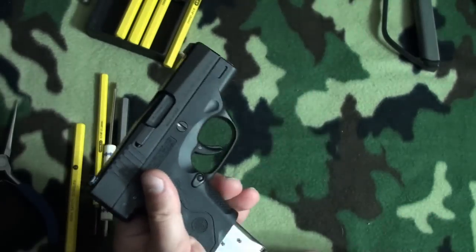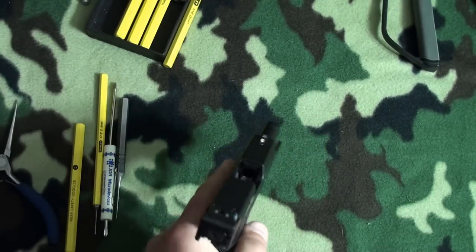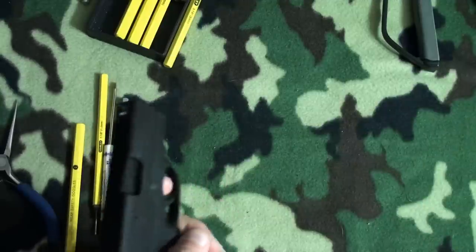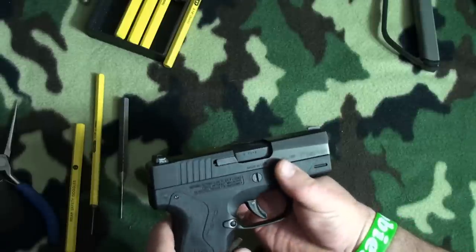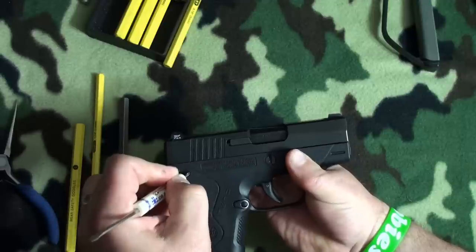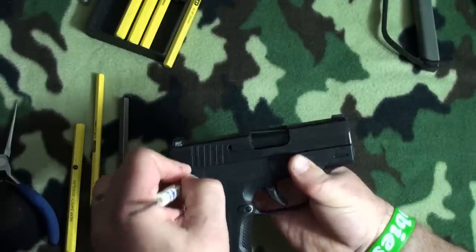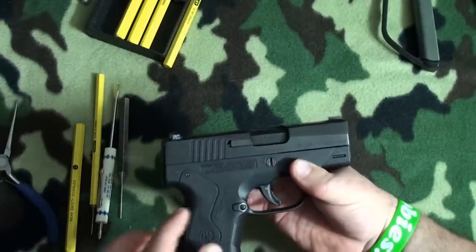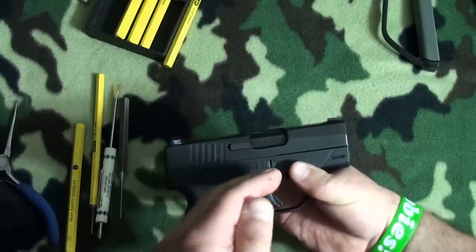Let's make the gun safe. With the Nano, since it locks back on an empty mag, let's do that. You can see there's nothing in the chamber, nothing in the mag, and we'll drop that. I usually just pull the trigger because I know I've safety checked the firearm, but we'll use what I'll call the striker deactivator — you push this until you hear it click and the striker is released without firing the gun.